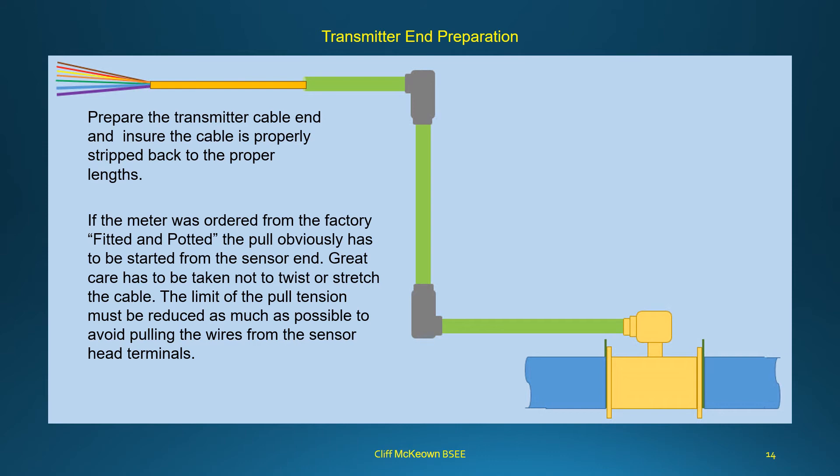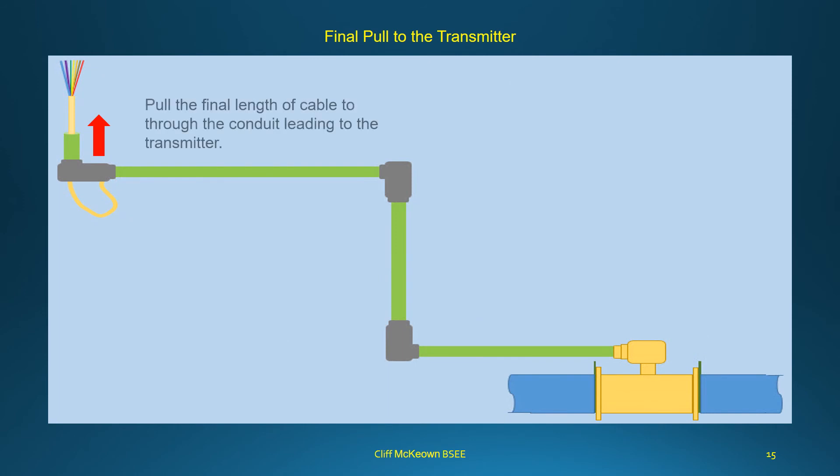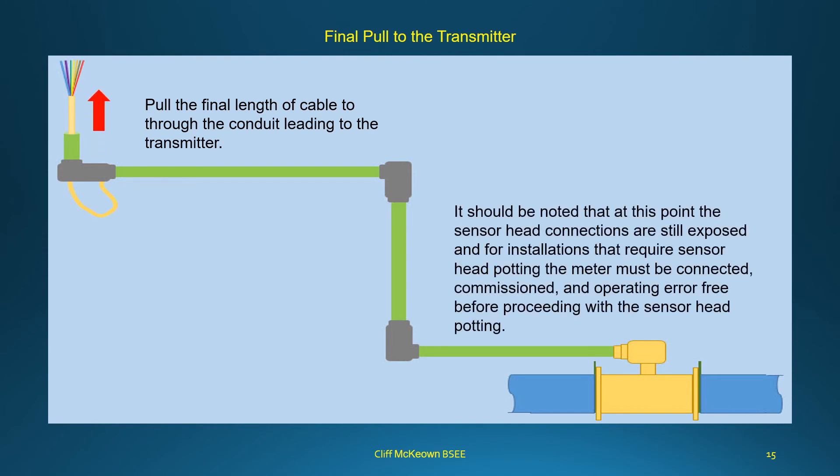The limit of pull tension must be reduced as much as possible to avoid pulling the wires from the sensor head terminals. To pull from the sensor end on a fitted and potted meter, the cable should be laid out on a flat surface and fed slowly into the pull to avoid twisting the internal conductors. For the final pull to the transmitter, it should be noted that the sensor head connections are still exposed; for installations requiring sensor head potting, the meter must be connected, commissioned, and operating error-free before proceeding with potting.